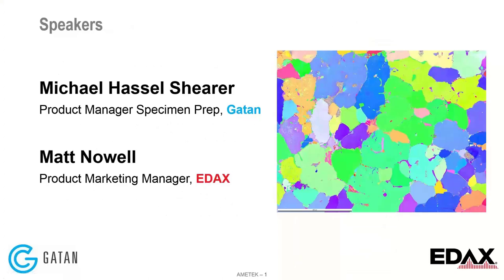Hello, and welcome to the Broad Argon-Ion Beam Tool for EBSD Preparation Webinar. Today's presenters are Mike Hasselshear and Matt Nau. Mike is the Product Manager for Specimen Preparation at Gatan, and Matt is the EBSD Product Manager at EDAX.